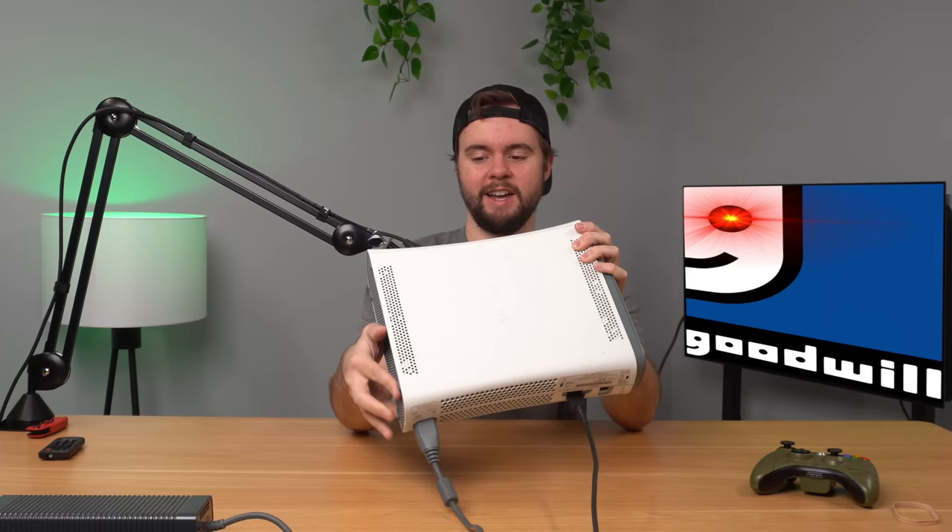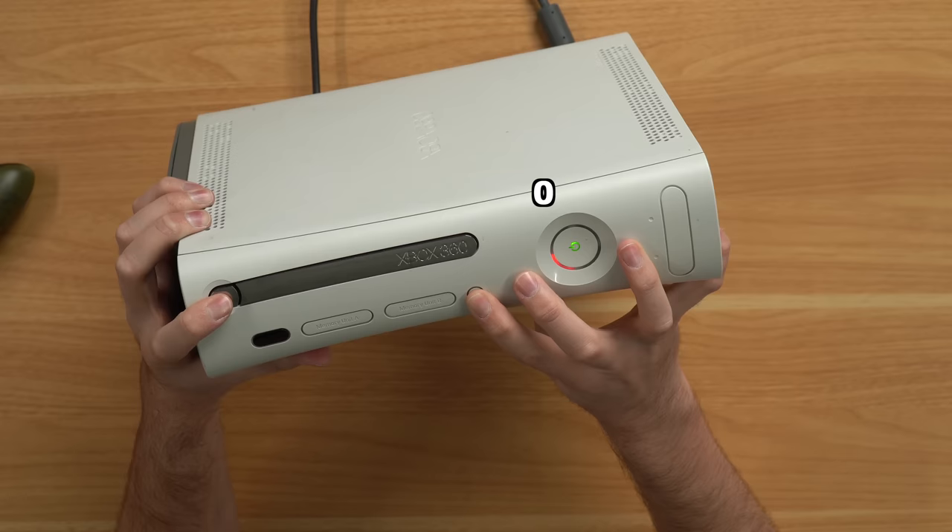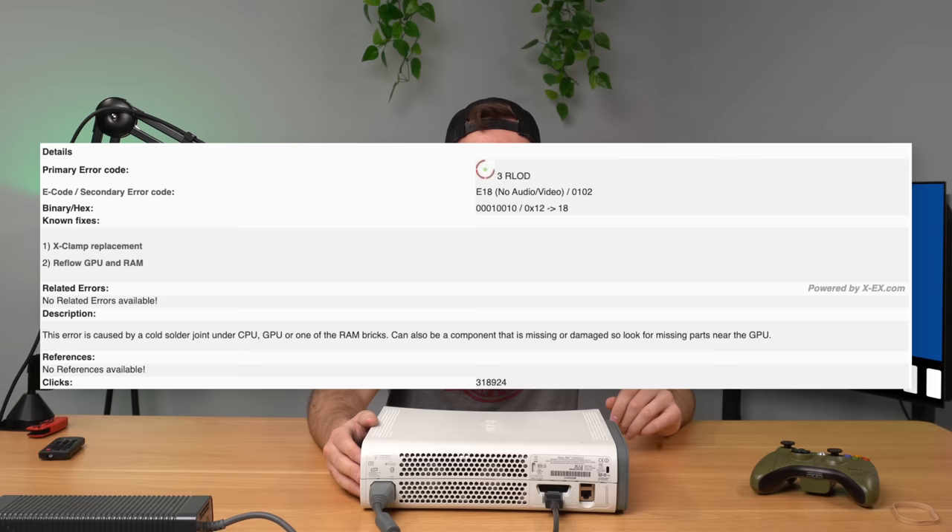I plugged in another power supply to see if that was the issue — still Red Ring of Death. I'm going to try to get the error code. You hold down the sync button and press the eject button: that's a zero, a one, a zero, a two — so 0102. I looked it up and error code 0102 is honestly one of the worst codes you can get because you have to reflow the GPU and the RAM, and it doesn't last long. I've done reflows before and there's no point because they just don't last. What I'm going to do is take the hard drive and plug it into another 360 to see what's on it and maybe salvage part of this console.